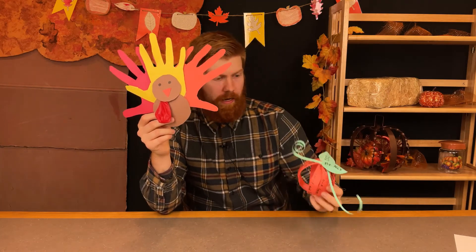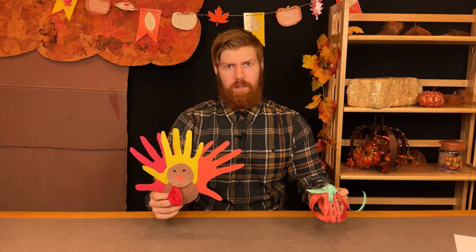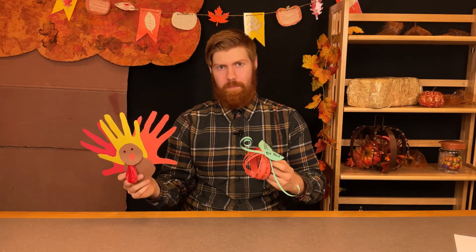Well, there you go, everyone — you now know how to make your very own Thanksgiving crafts, everything from turkeys to pumpkins. Those are my favorite things about Thanksgiving. The cool thing is you can experiment with these and change them up however you want, and you can express yourself when you do it. One of the coolest things you can do during the Thanksgiving season, if you're getting together with friends and family, is if all of you make your own versions of crafts like this — compare your things that you're thankful for, your favorite colors, and everything else. It's the sharing and getting together and being with other people that's so important and very cool.